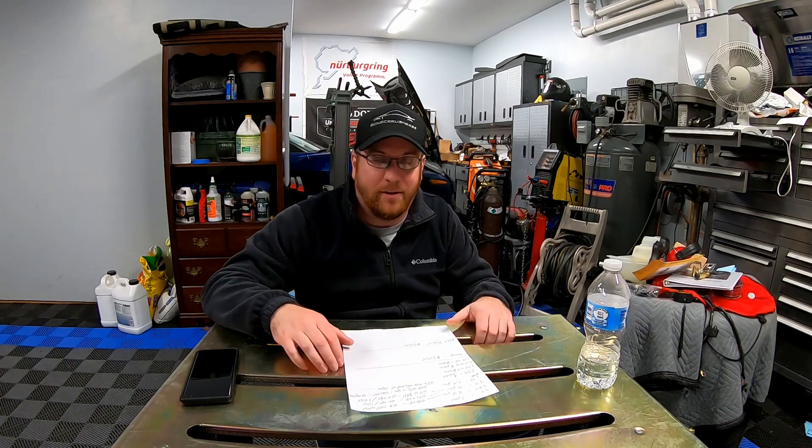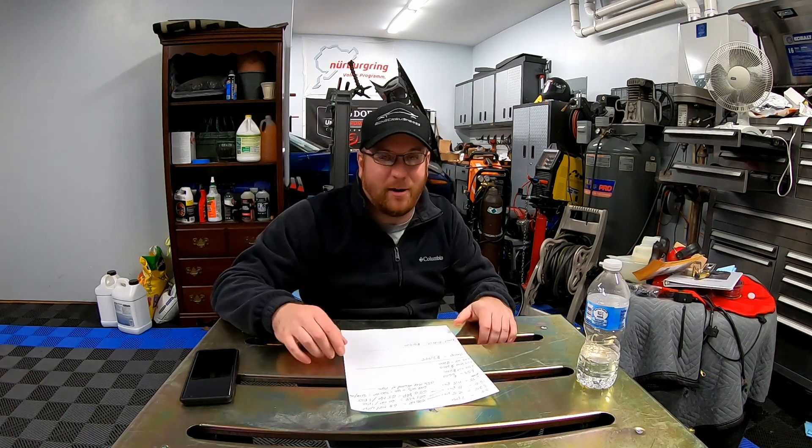For me, the biggest issue is cost. If I can get a good deal from Harrop, maybe we'll see a kit on this car in the future. To find out, hit that subscribe button and turn on bell notifications so you'll know if we upgrade the supercharger. I hope you guys enjoyed this video — give it a thumbs up, and check out all the links below, including bonecrusherss.com, our merchandise store that helps support the channel and projects like potentially buying a 2650. Thanks guys, have a great one.